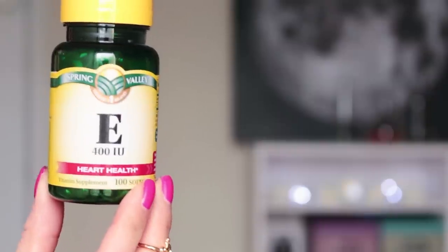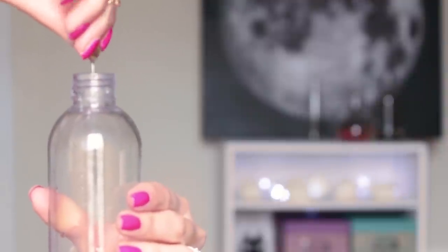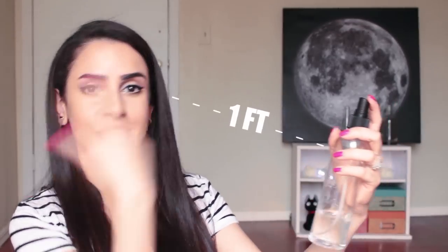If you want to extend the shelf life of your makeup spray by just a little bit, you can add in a few drops of vitamin E oil to help preserve it a little bit longer. If you don't have vitamin E oil, you can also use jojoba oil or marula sea oil. Before spraying this on your face, go ahead and shake it up to help mix all the ingredients.